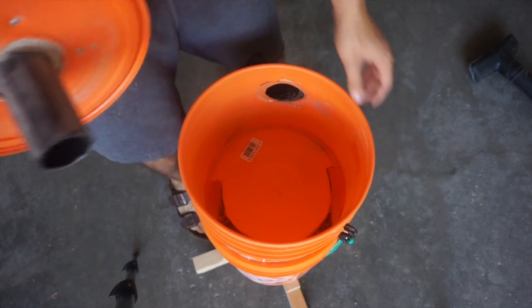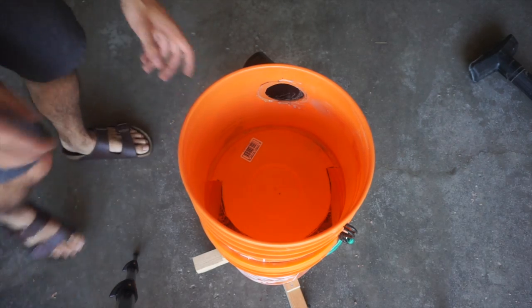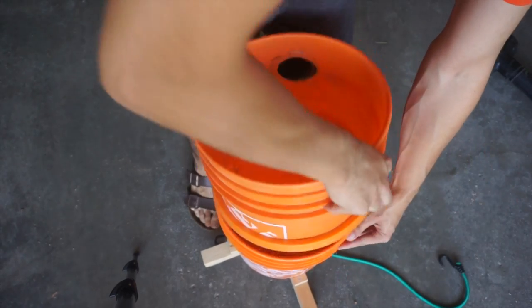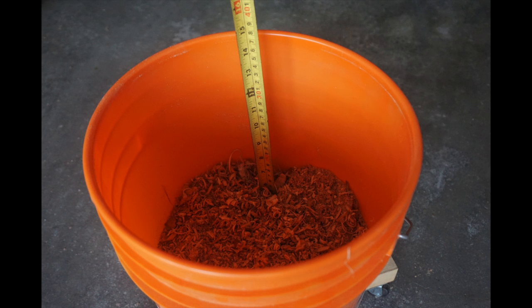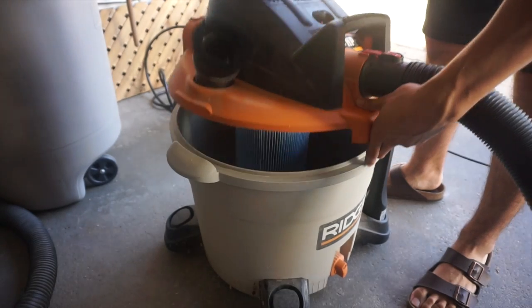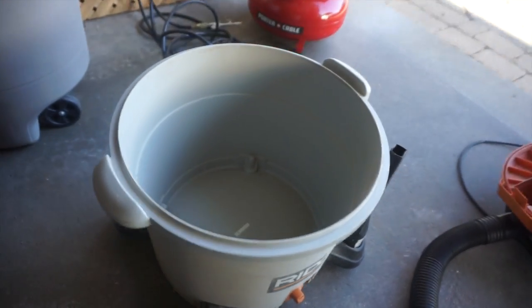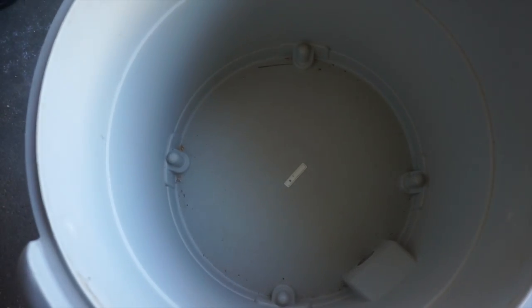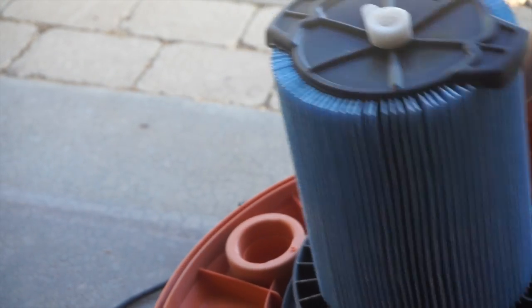Now I'm just taking the unit apart to show how much dust was collected. You can see the baffle there — it's all held together with the bungee cord. You can see that there's about 6 inches of dust and larger chips collected. Here I'm just showing you how little went into the actual vacuum, and how clean the filter was.